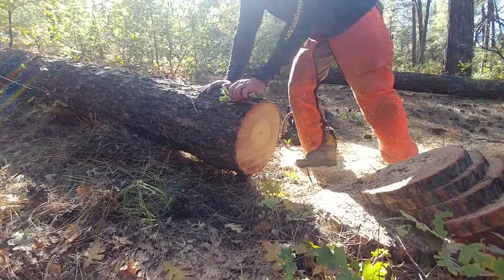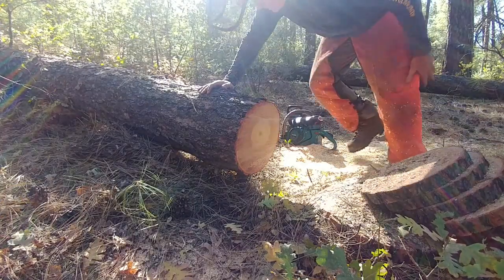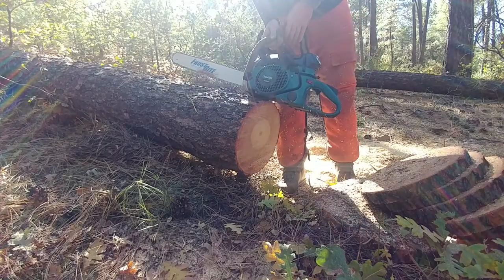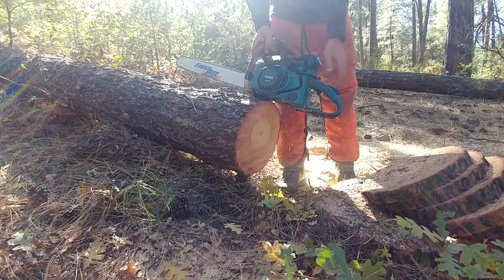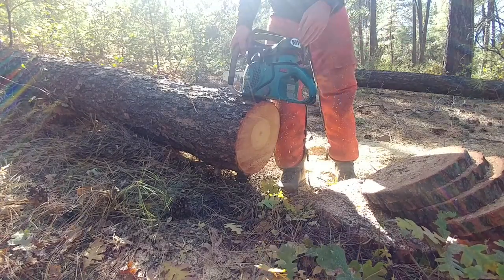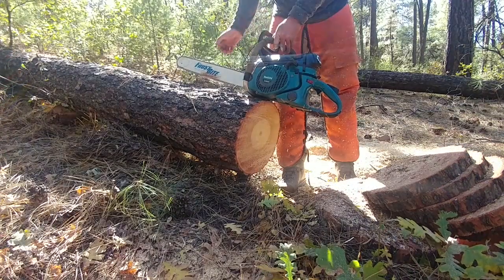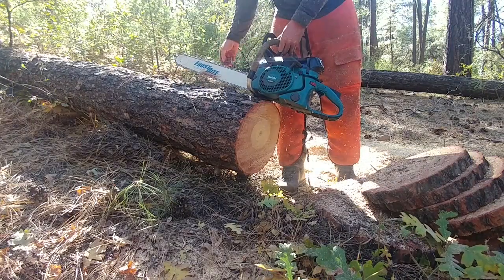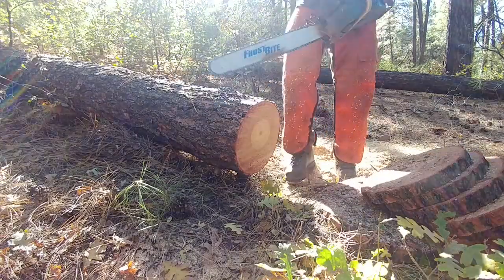This is some ponderosa pine, I don't know, 14 or 15 inches, and my tried and true Jonsered 7901, formerly a Home Depot saw now with a top-end MFJ put on it. A Frostbite bar with — I think that's a three-eighths full comp chain. Here we go.